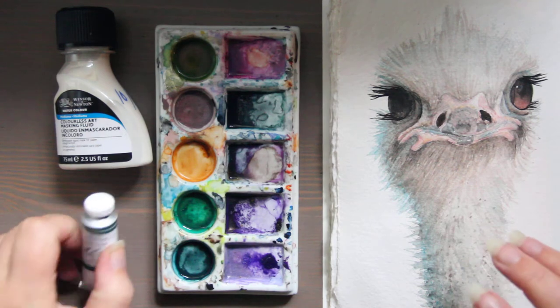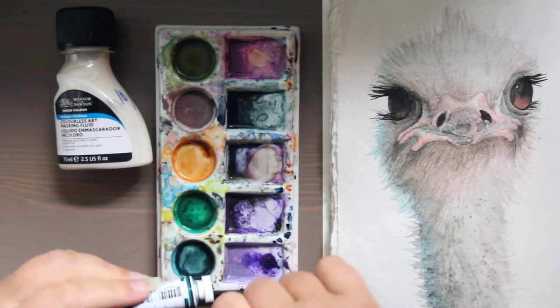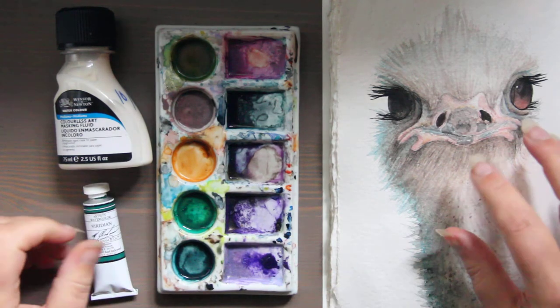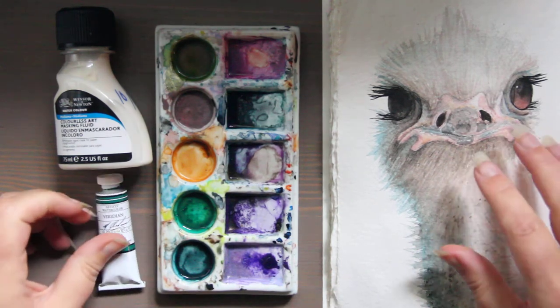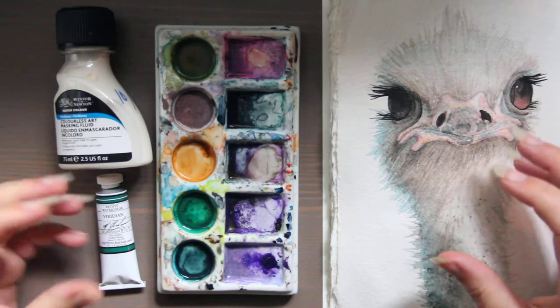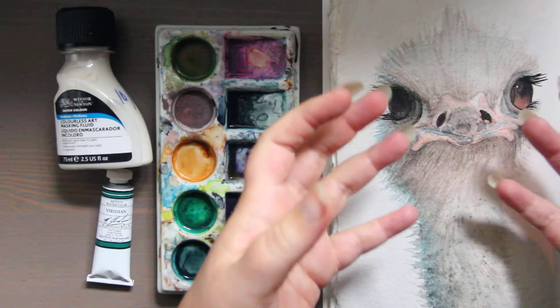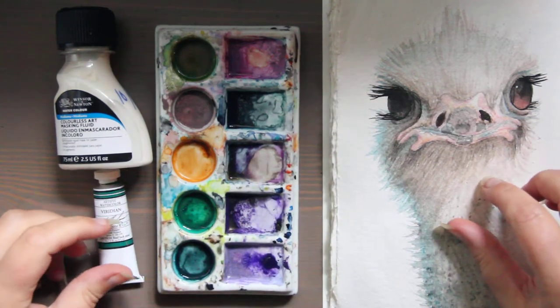So you would want to mix it with tube paint — tube is probably easiest with most of this stuff. Then you would apply it to the paper and it would just add a little bit more depth effect. If, let's say, I wanted the eyes to kind of pop out, Texture Medium would be great for that.